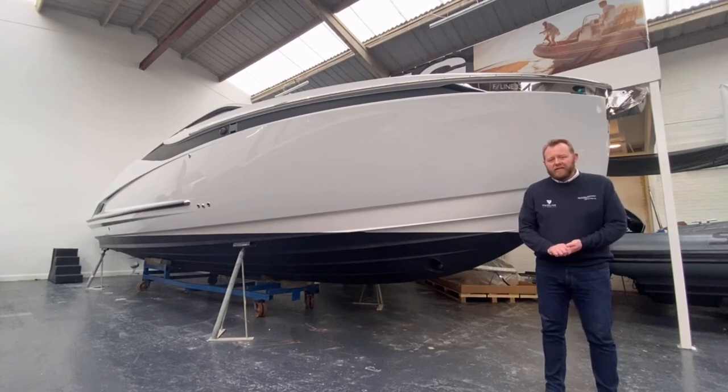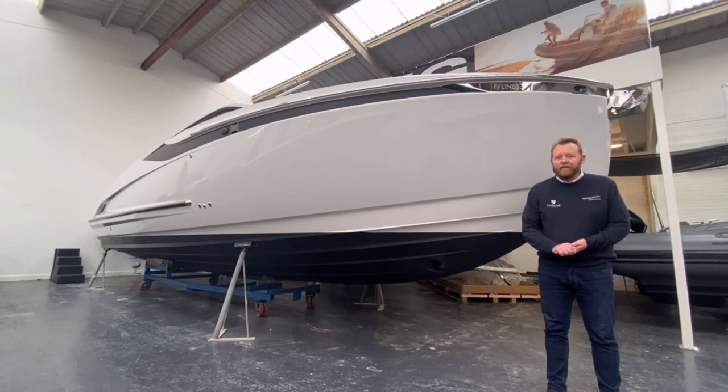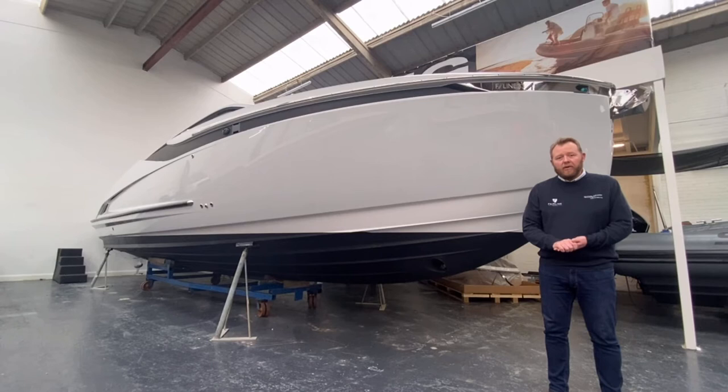Good afternoon, my name is Stephen Chambers from Bayswater Marine Sales, and we are the UK, Mallorca and Southern Spain dealership for Fairline Yachts. Today I'd love to take this opportunity to show you a stunning F-Line 33. This particular boat is the outboard version on a hydraulic high-load platform. Let's move to the stern of the boat and we'll show you all the features.